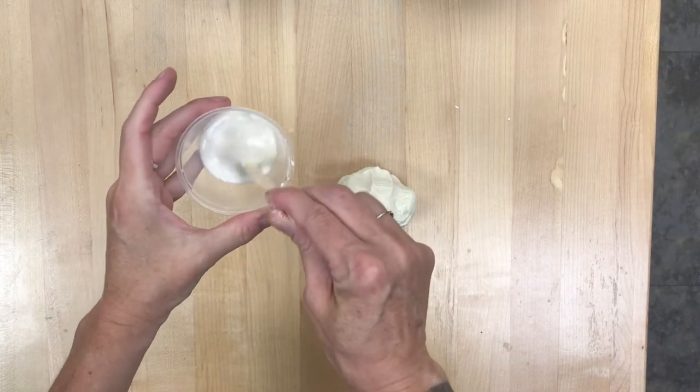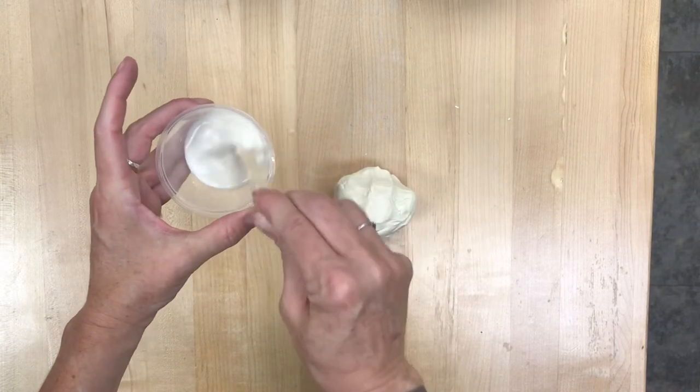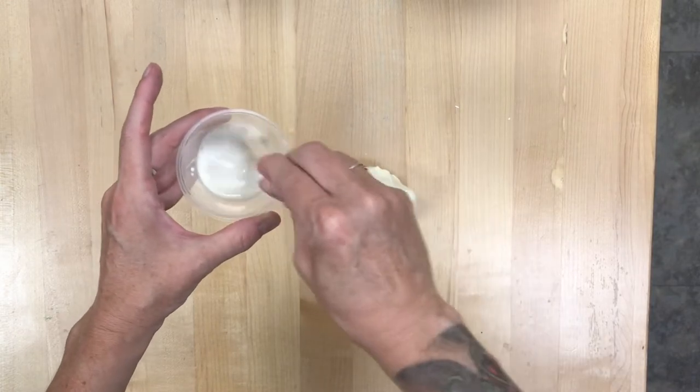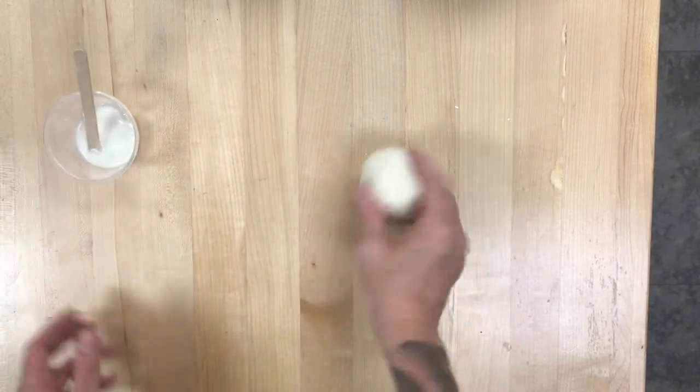So into this cup I have mixed some very tiny little pieces of clay that I pinched off with some water. I'm just going to stir and stir until it gets kind of this milky color. This is slip, and it's going to work like glue for clay.